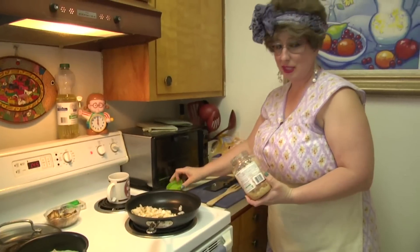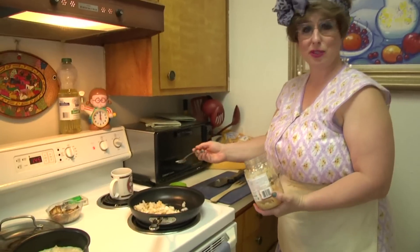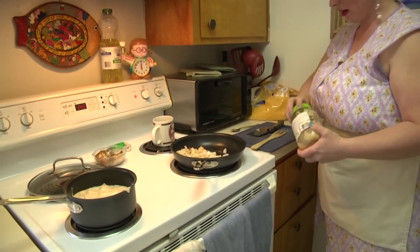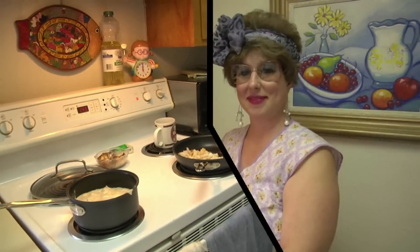I went ahead and put the potatoes in the pan along with my half a teaspoon of garlic, the onions, and the garlic in the pan. We're just going to cook those until they're nice and brown. For the white trash hash, it looks like our potatoes are done.